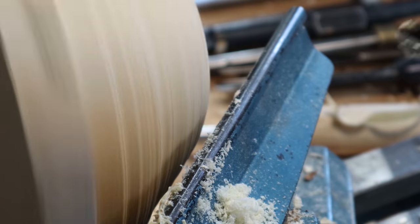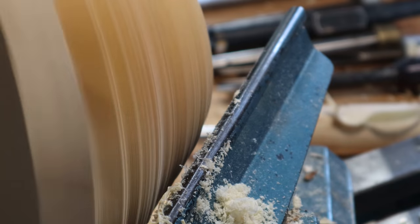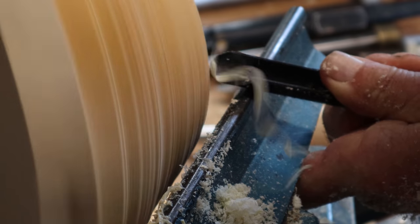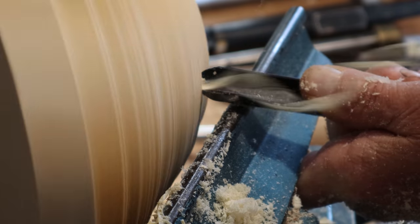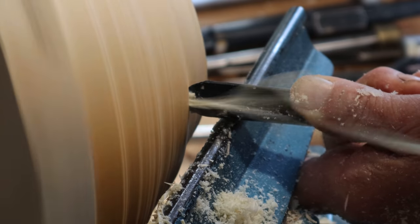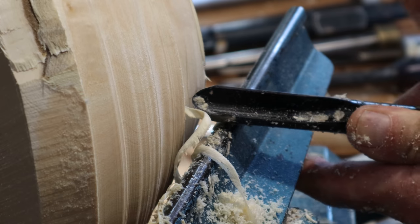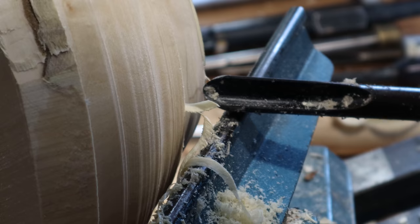Now those are the roughing cuts. I want to get the smooth ones. I'm going to come round with the same tool. This time I want to have the bevel rubbing, so I'm going to come into the wood and try to keep the bevel rubbing against the bit I've just cut. The shaving is coming off nearer the point of the tool, and you can see it's a nice spiral coming off, which means slicing.